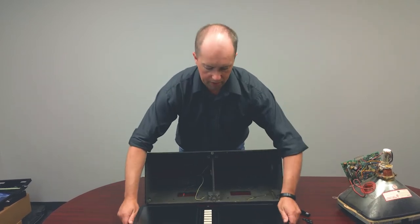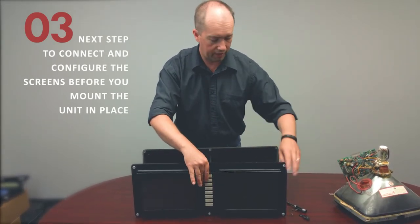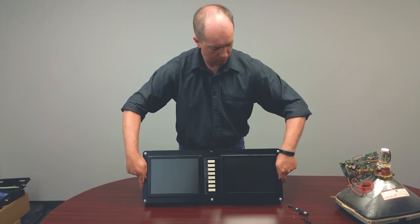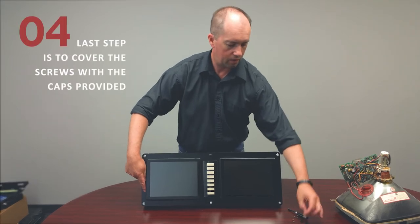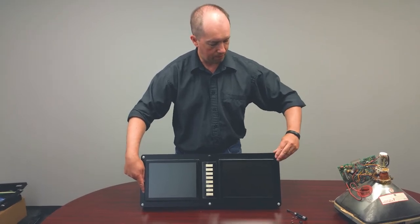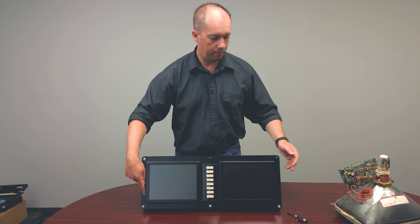So the next step would be flipping it over. You're going to connect up your connectors — Monotech provides you everything you need for that. You will put it in place and line up the screw holes. With a Phillips screwdriver, just tighten up the screws. And the one last step is once it's in place and screwed in tight and sealed, you'll end up snapping the plastic caps in place to cover it up and make it look nice. Then turn your machine on and keep making parts.